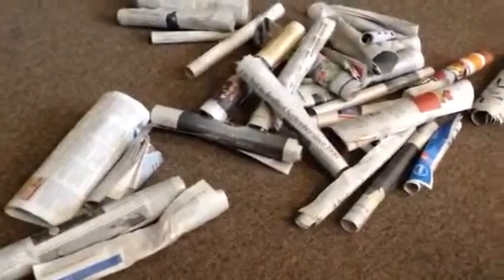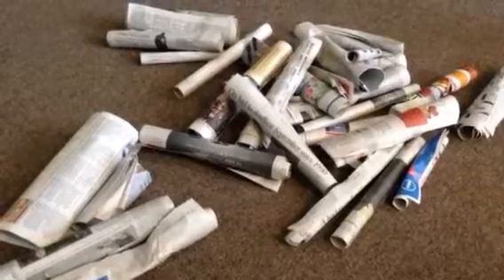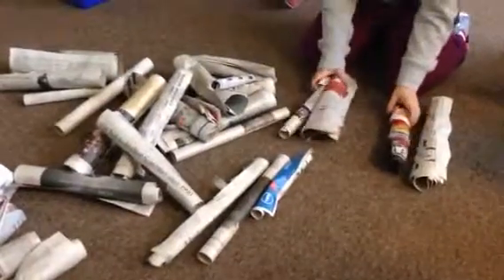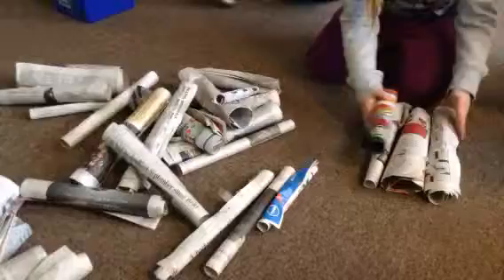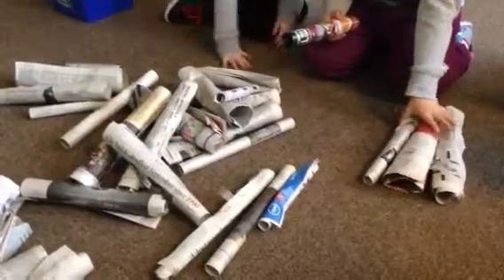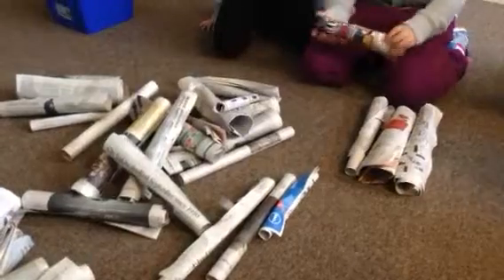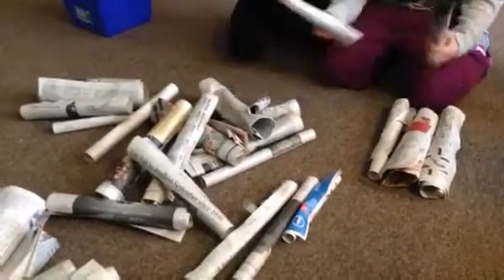To hold all these cylinders, what could we use, how could we use them to make a structure? What are you thinking, Sarah? I think we should do this. Why do you think that will help? Because when they stand on it, they won't just step over. Now if I want to make the tallest structure, what am I going to have to do with the other cylinders?